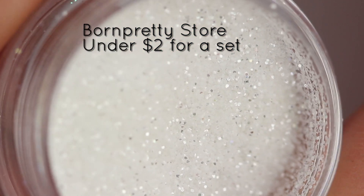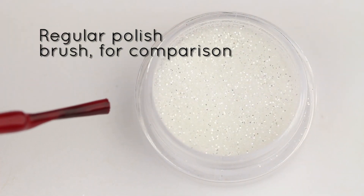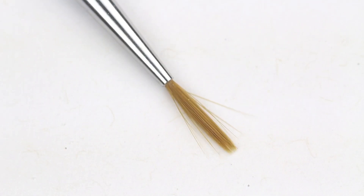But instead of using textured polish, I wanted to do this sour gummy trend with clear glitter. The glitter that I have has a mid-sized grit — not too big, not too small — and we're going to use some regular top coat and a brush to apply the glitter.